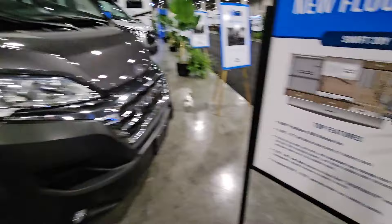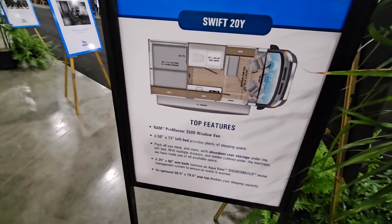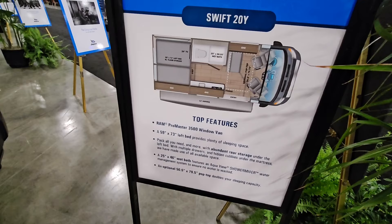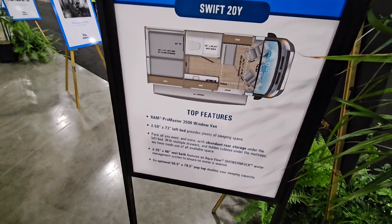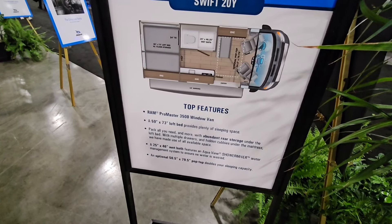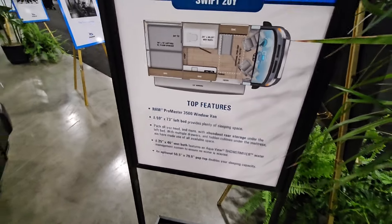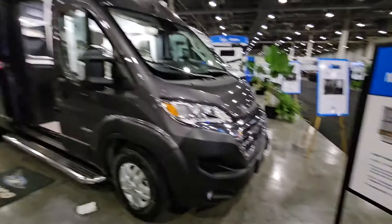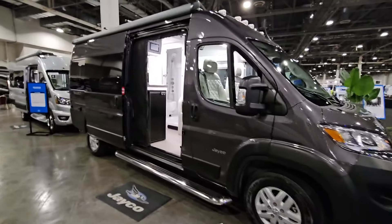Some of the top features according to their poster: it's on the ProMaster 3500 series window van chassis, it has a 59 by 73 inch loft bed, a 25 by 46 inch wet bath — which is a good size wet bath — and an optional pop-up top. That's pretty cool if you want to put the tent top up top. I've already done a video on a similar previous generation unit that had that.